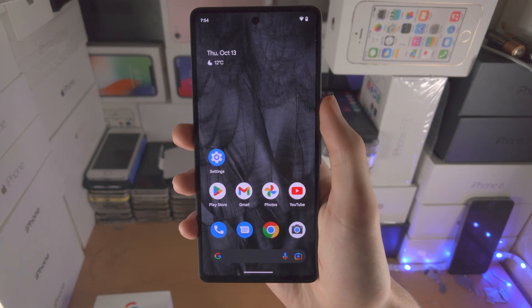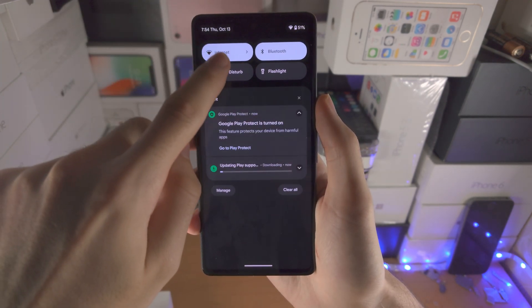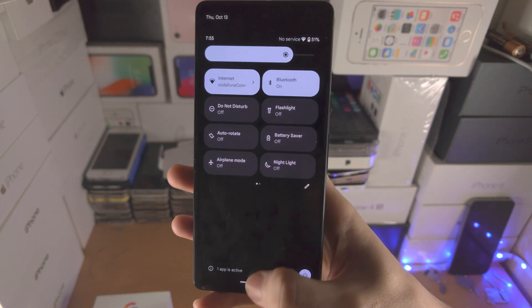An alternative way to turn off the Google Pixel 7 with the touchscreen is you slide down from the top once, slide down one more time, and then you see the power icon. Tap on this and you'll be brought to the same menu.